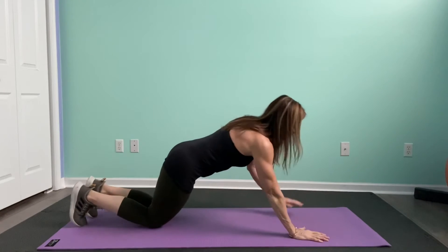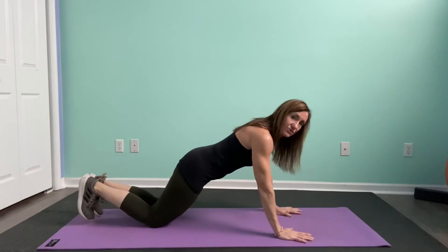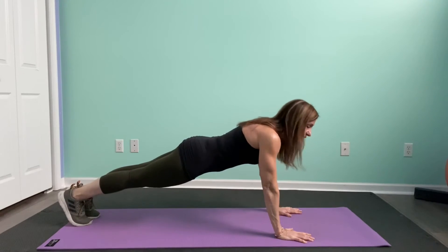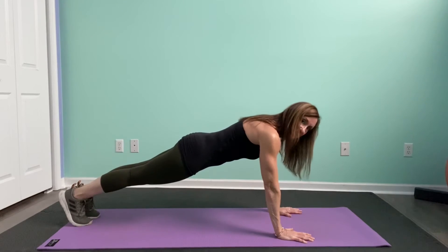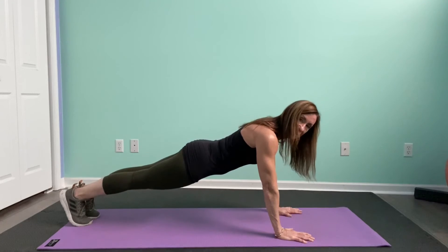The last way is on your hands. Make sure your hands are directly under your shoulders, extend out, drive through the shoulders, lifting through the chest. Pull your belly in again towards the spine. Don't have your hips lifted. Keep a nice straight line from your shoulders through your heels.